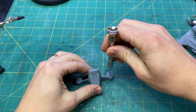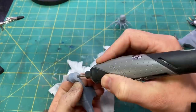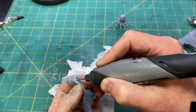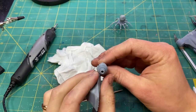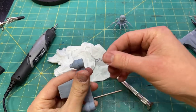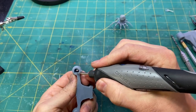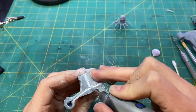I used a pin vise to drill a pilot hole and then used the Dremel to widen the hole enough to fit the LEDs in. I then switched to a smaller bit on the Dremel and carved a channel for the wiring.